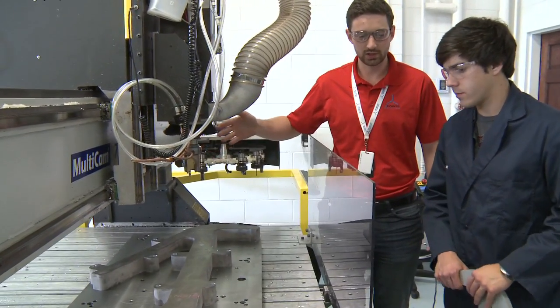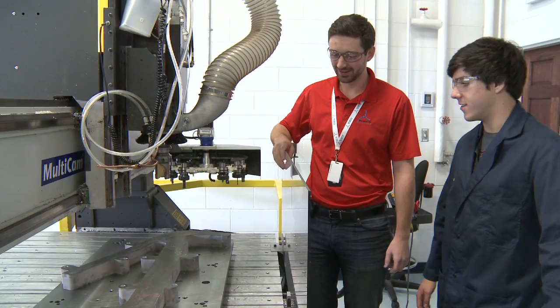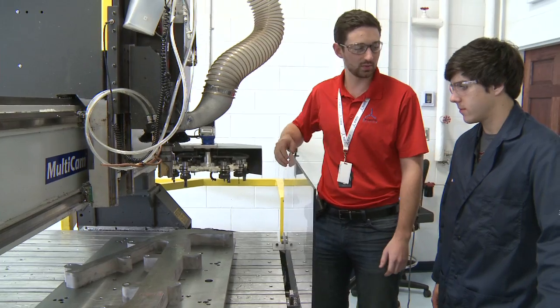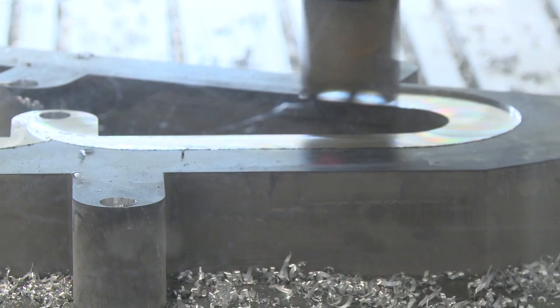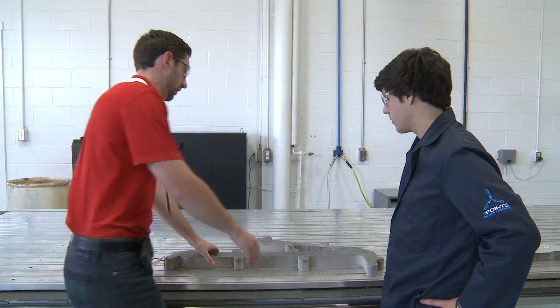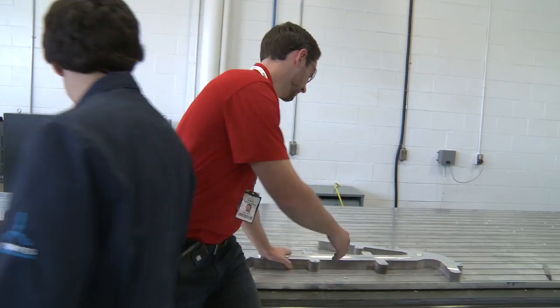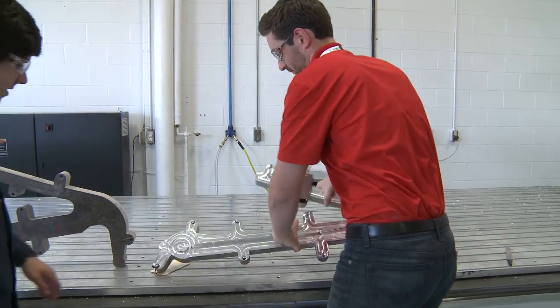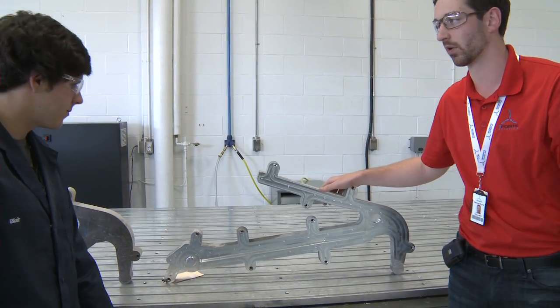And this is the router. This is where we do our first operation of cutting on this part. This looks familiar — yes, it does. This is the exact replication of the 3D simulation that we saw earlier. So this is what we started with, and then after the machining operation, we end up with this. We have our finished features and our first finished operation.